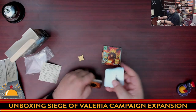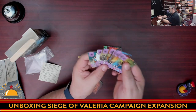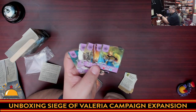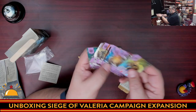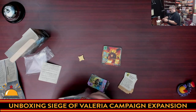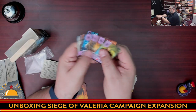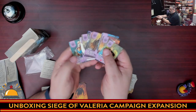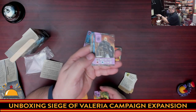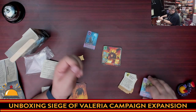These are the dukes — similar to Valeria Card Kingdoms, you get a duke that gives you an ability that's going to be different each game. So every game you would start with a different duke. A whole set of dukes, which adds a lot of replayability to the game. Again, awesome Miko artwork, great iconography, very clear text. I do wish they were full-size cards, but it is what it is.